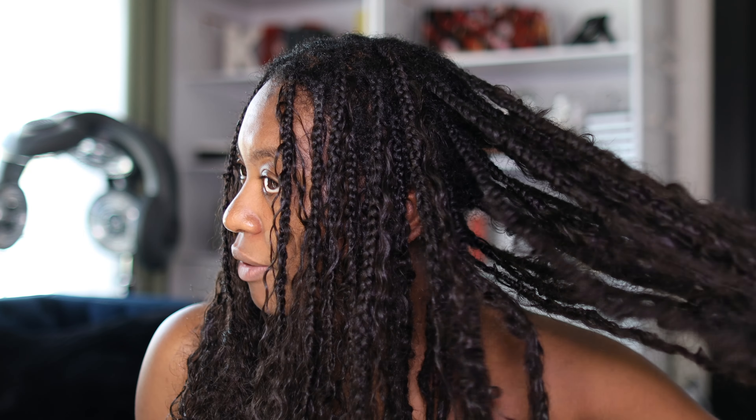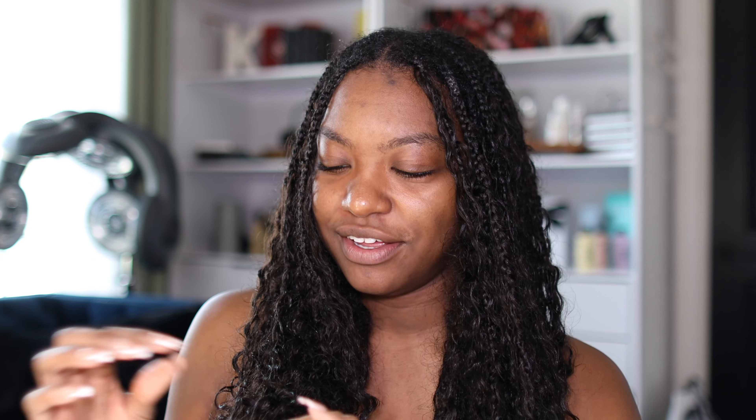I try to stay away from edge control on my hair, but look at that growth, baby! Do you see that? I'm telling y'all, this has got to be the best protective style in the world for real. It smells so good too.